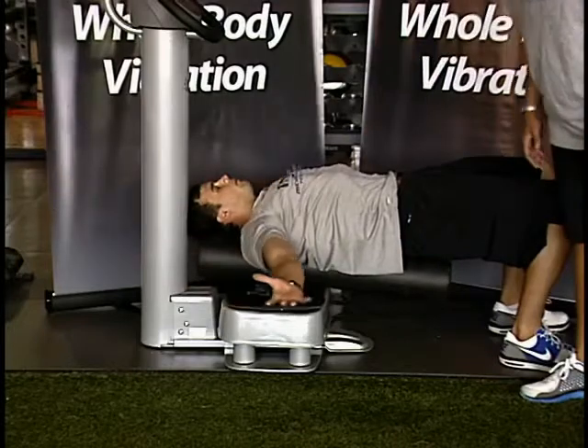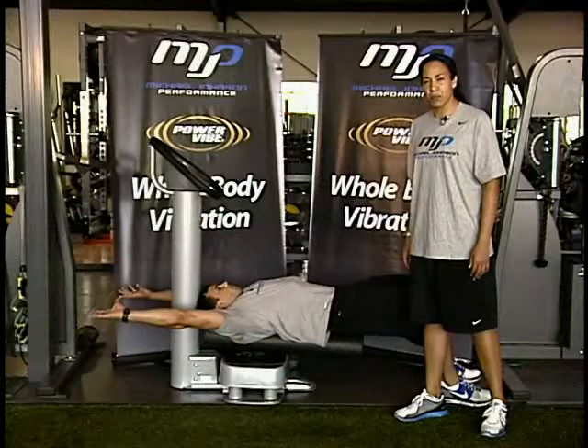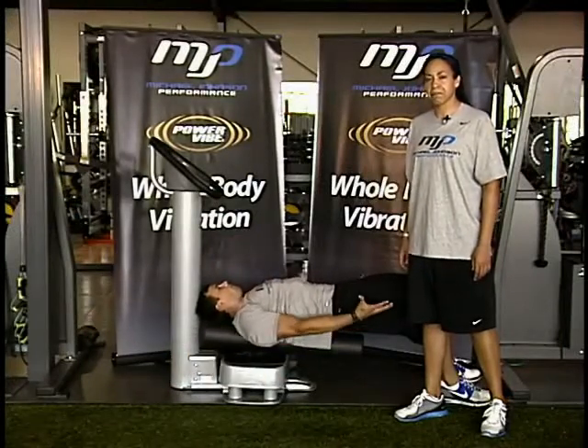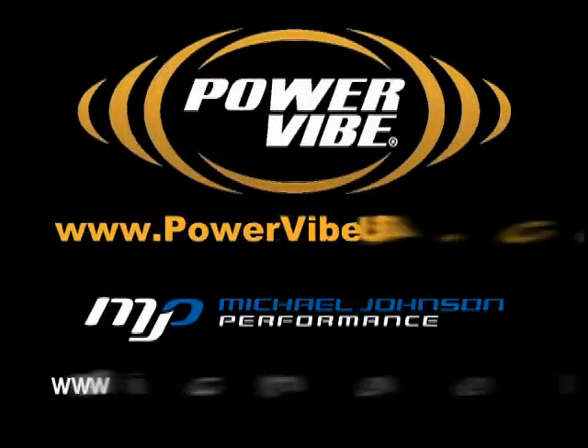He'll do about 15 to 20 reps with the hertz at about 35 to 40 hertz for this exercise. This is supine snow angels on the foam roller for thoracic mobility. So I'll take a closer look at the exercise.